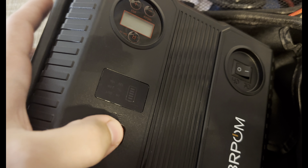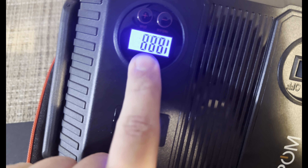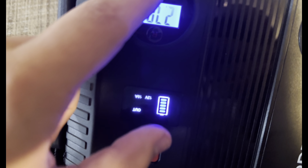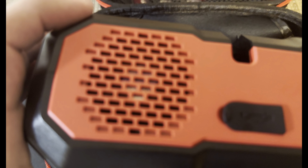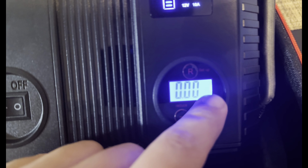We have a battery indicator and you can turn this on for the air compressor and see the pressure settings on the display. You can choose settings for any car, any bike, or anything like that, and it also shows battery indication and charge status.